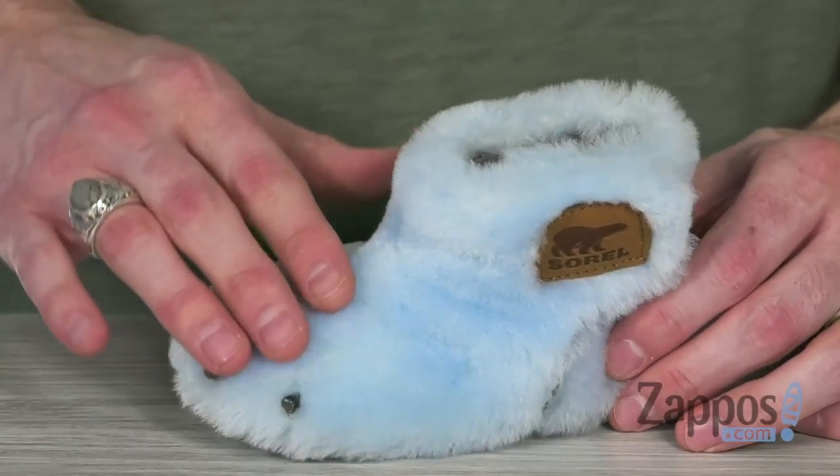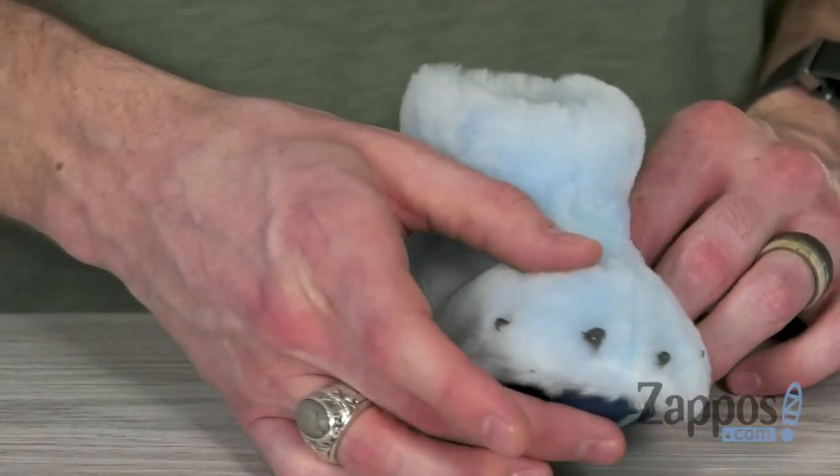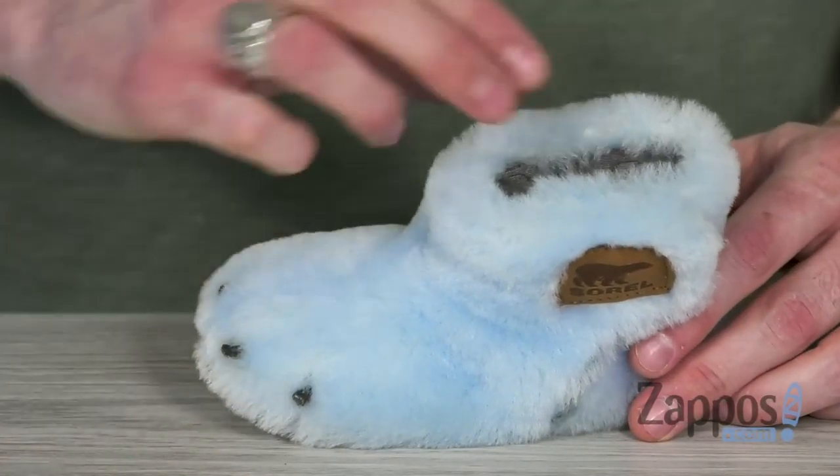Hey, what's up everybody? It's Clayton here at Zappos.com. And today we're checking out the Bear Paw from Sorelle Kids. This cute slipper is made from a soft shearling in that baby blue color. It's designed with the 3D claws details to keep your little one's paws nice and comfy.